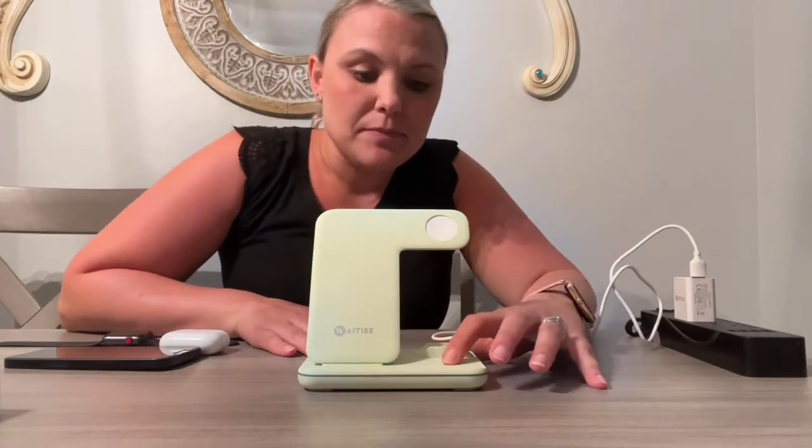You just need to kind of work with that and pop that on. As you can see, it has this light, so this is great if you have this right next to your bed — in the middle of the night when it's dark and you want it to light up, you can do that.